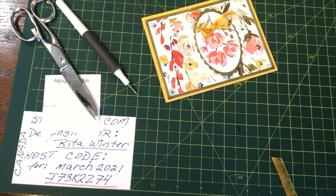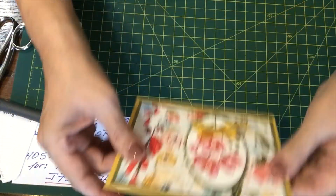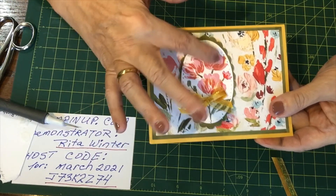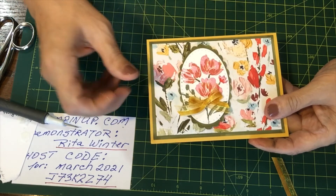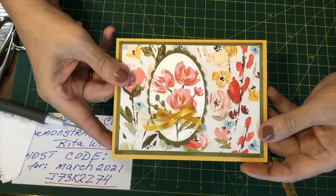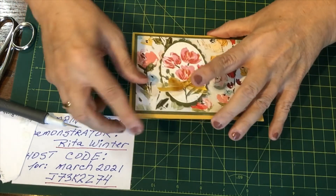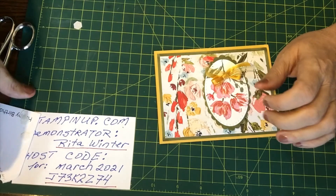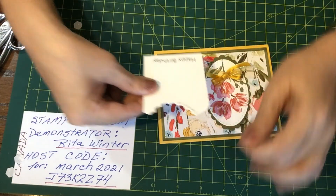I think this is the end of making this card. I might consider doing a bit of Wink of Stella later to put a bit of glitter on, but we'll see once the color dries and how it works. What do you think of the card? I think it's beautiful — I love it. I'm glad the way it turned out. Oh, I guess we're not done — we haven't attached the sentiment! How could I forget that? All right, so Happy Birthday.